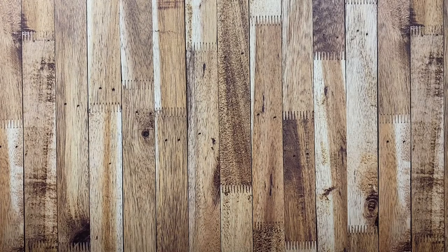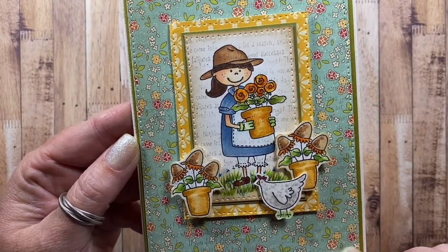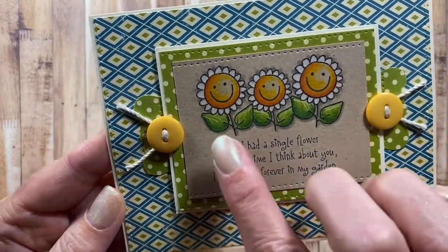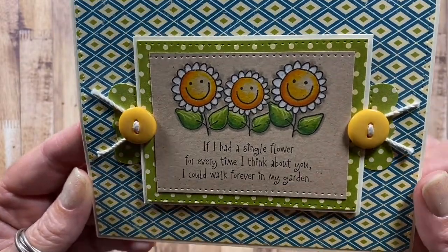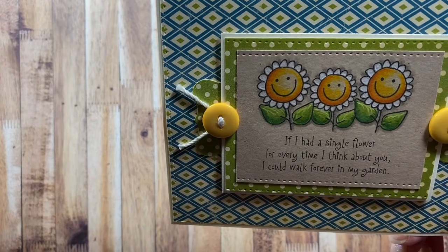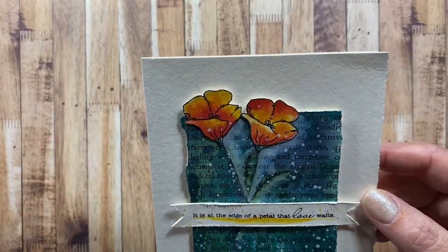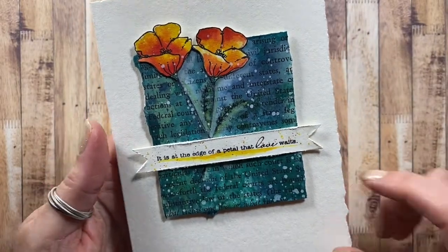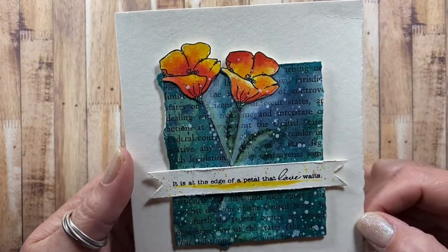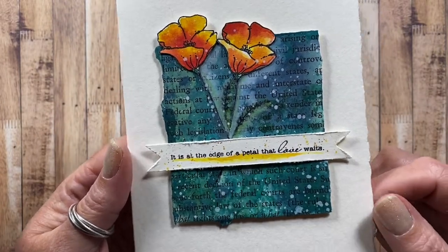Here's one I made with images from some of my Whippersnapper Designs cling mount sets, and that paper in the background is October Afternoon paper. Here's another Whippersnapper Designs image — the sentiment is included with the stamp image so it's a quick and easy single stamp and you're ready to color. It says, 'if I had a single flower for every time I think about you, I could walk forever in my garden.' Here is a card I made with the California Poppy image from Whippersnapper Designs with a Whippersnapper sentiment, layered on top of book paper that I dyed with Distress Inks, with a little white gouache for white speckles in the background. I really love this card.